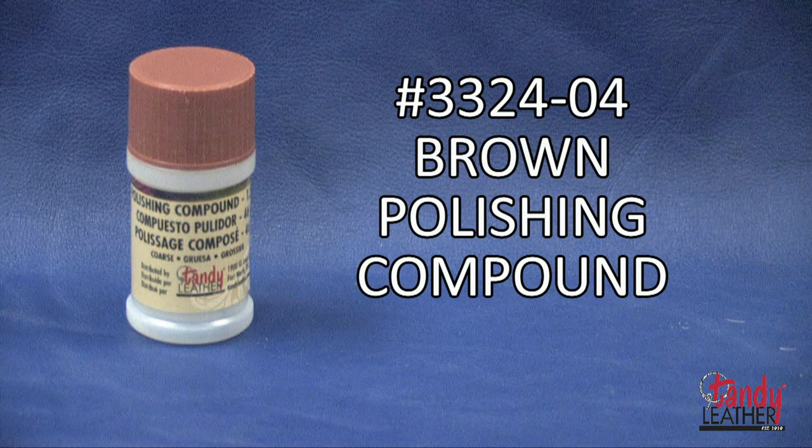Brown is used for the regular cleaning of hard metals. It is good for removing light scratches, imperfections, and oxidation.